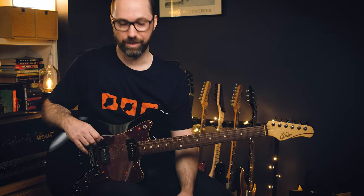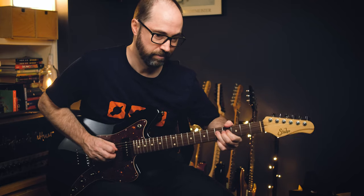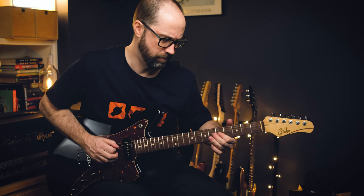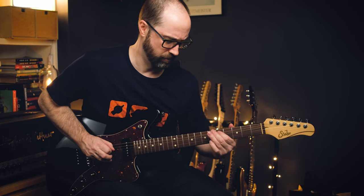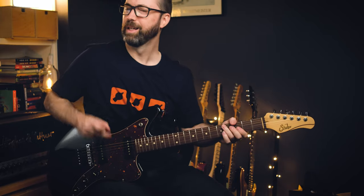In true Gary Clark Jr. style he's playing around that a little bit, and those lead lines he does are just great. He's so good. Anyway, Gary Clark Jr. — just a quick riff today looking at 'Numb.' All right, good luck. See you next time.